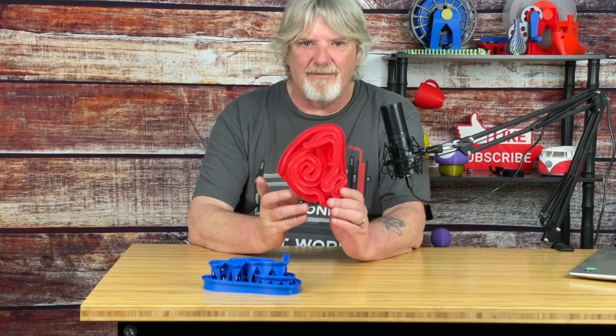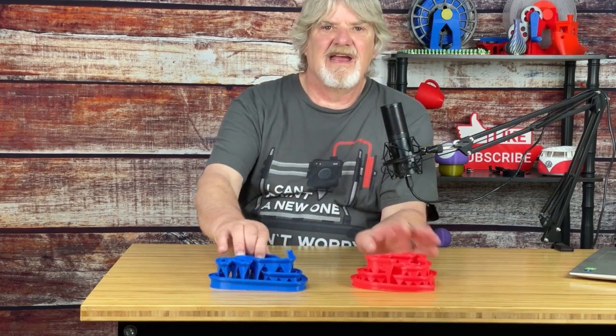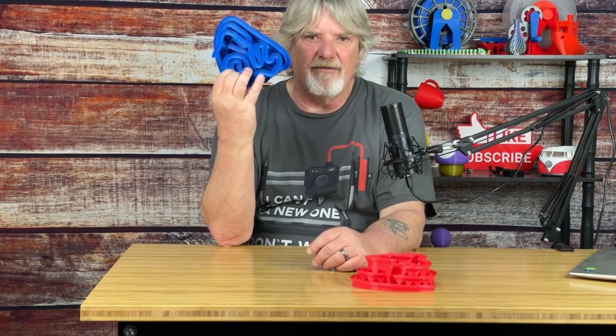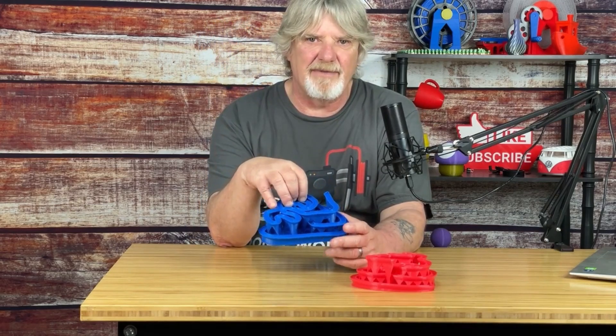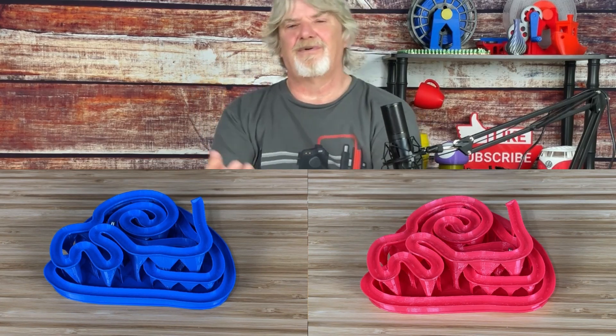I printed one with a profile designed for fast printing, and the other was printed with my standard go-to 0.2mm layer height profile. The model printed with the standard profile works fine, but the one printed with the speed profile did not. This one took longer to print. So at what point do we sacrifice quality for speed?